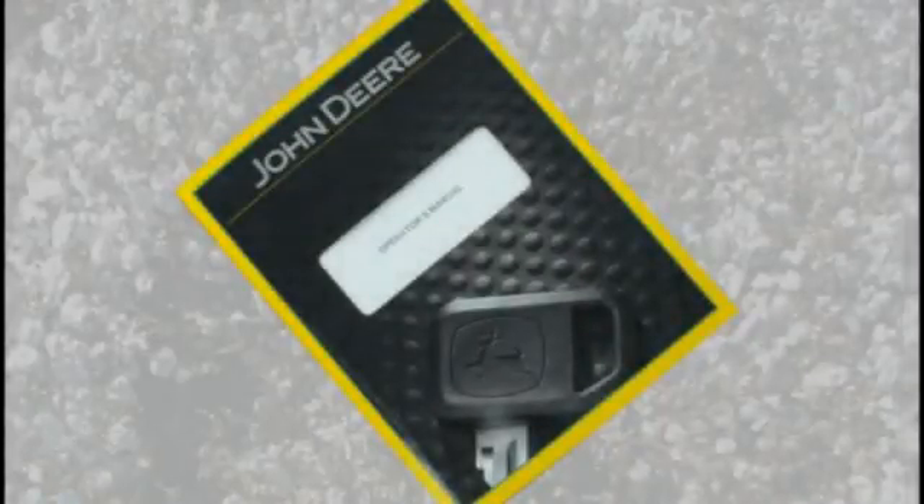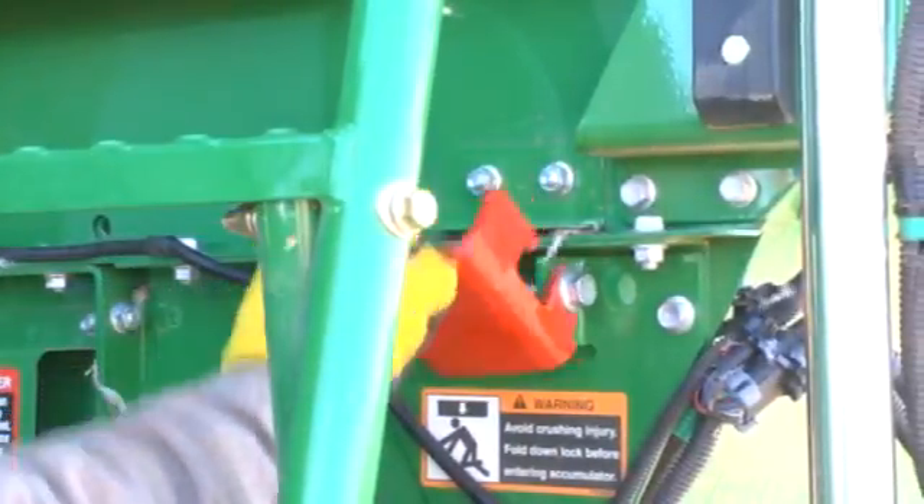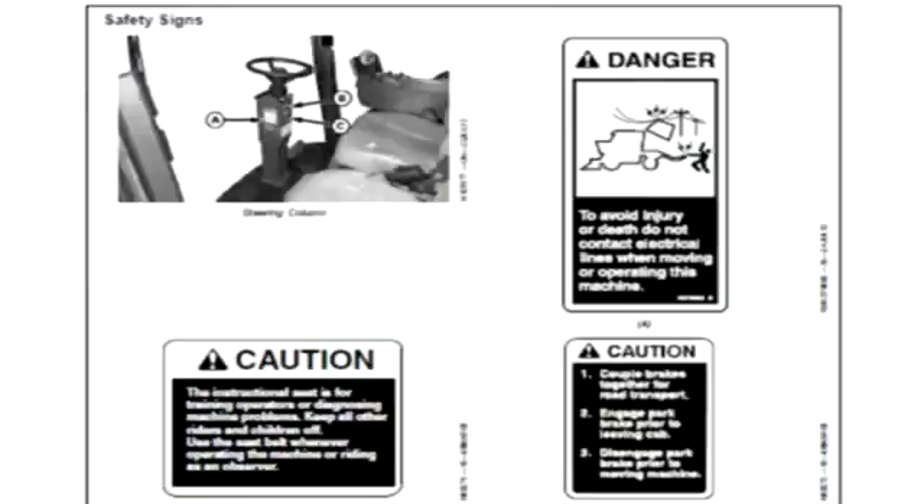Prior to beginning cleaning operations, read the machine servicing safety information in the operator's manual. Always observe all safety decals and procedures posted on the machine and in the operator's manual.